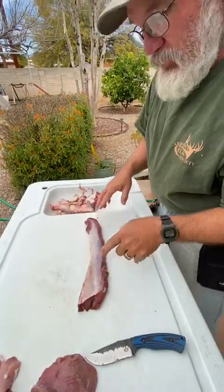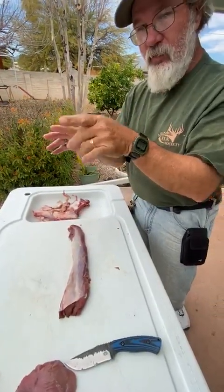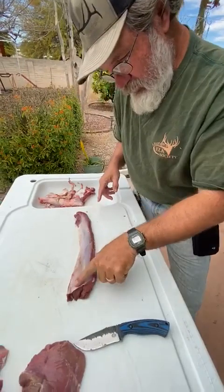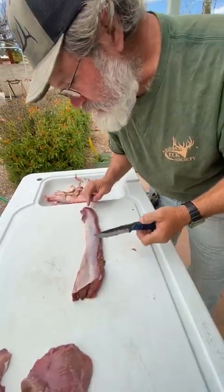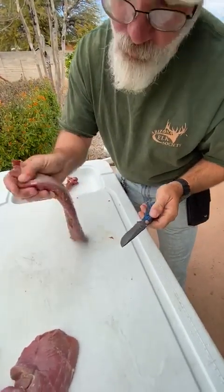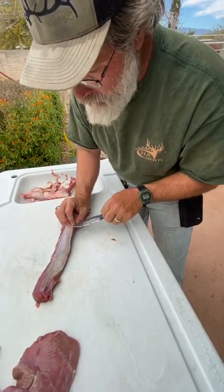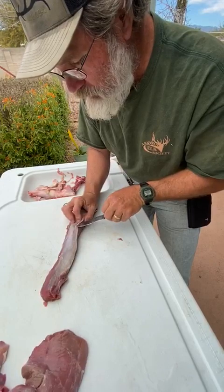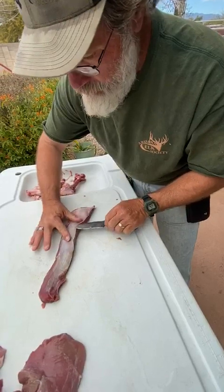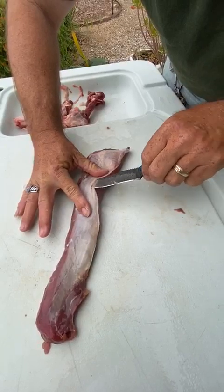Now this is the back strap — this is the muscle that runs along the spine above the rib cage, at the top of the rib cage. All this right here needs to go, unless you like chewing on leather. A better tool than this knife would be an actual fillet knife, but I want to see how this knife does — it seems to be working quite well. You have to get it underneath this tendon. Some people call it silver skin, but this is actually tendon.